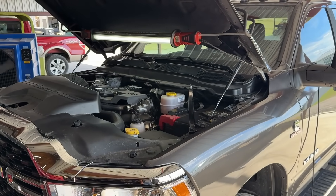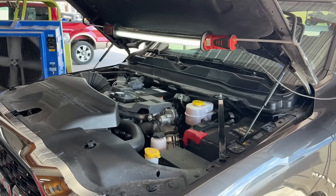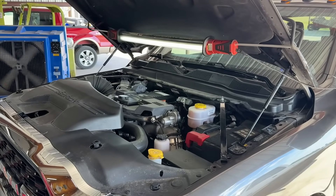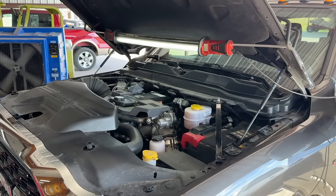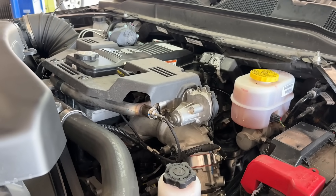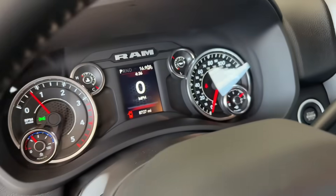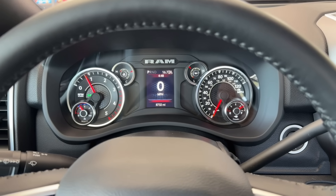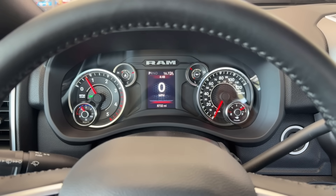We're going to crank this thing. It's going to crank a little while because the whole fuel system is dry. Doesn't she sound pretty? Did our job right. No lights on the dash. Just got back from a 5-mile test drive to make sure we don't have any funny noises or boost leaks or anything like that. Everything sounds good and this thing's ready to go without having to worry about the intake heater failure.